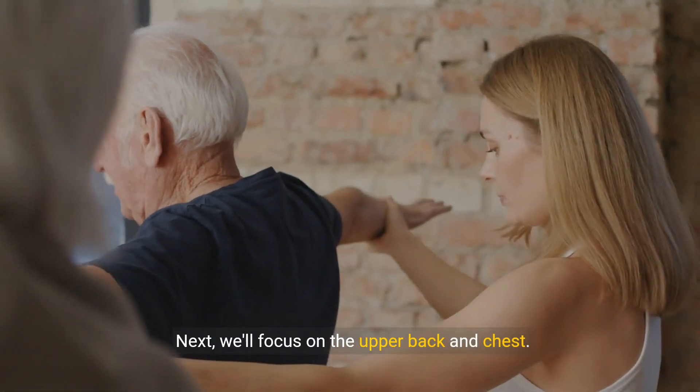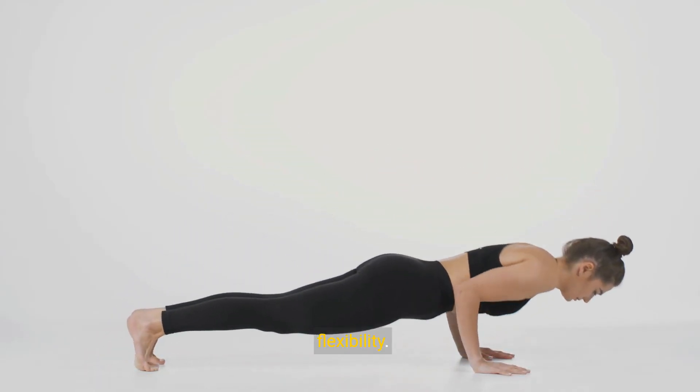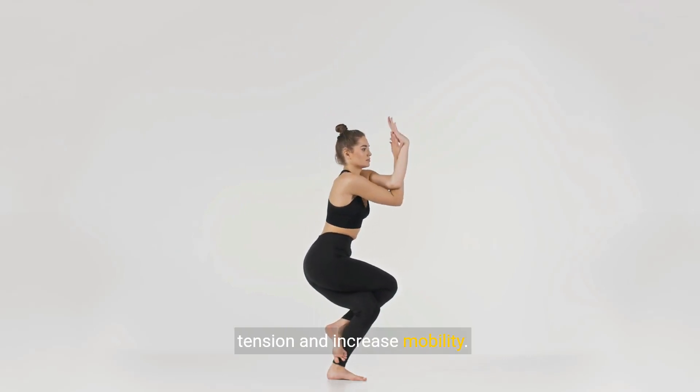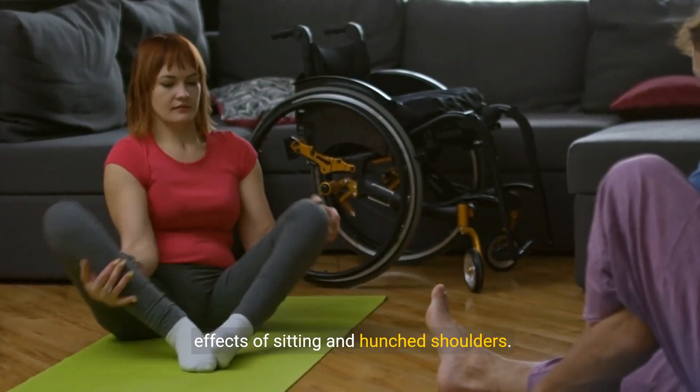Next, we'll focus on the upper back and chest. These stretches will help improve your posture and flexibility. Start with upper back stretches to relieve tension and increase mobility. By stretching the upper back, we counteract the effects of sitting and hunched shoulders.